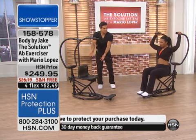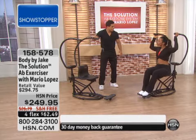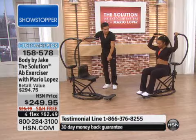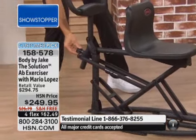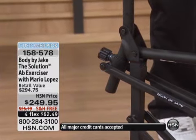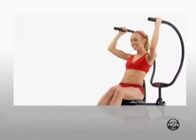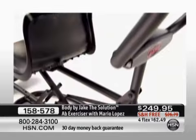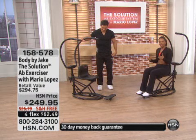You're sitting upright in this nice big bucket seat. You've got great back support. You've got these upright hand grips in the perfect position to open up your rib cage. You've got the foot platform. You've got five different levels of resistance which you can adjust, and you can never outgrow the Solution. You'll never outgrow it — it'll never be too easy for you. You can just take it literally up a notch or five.